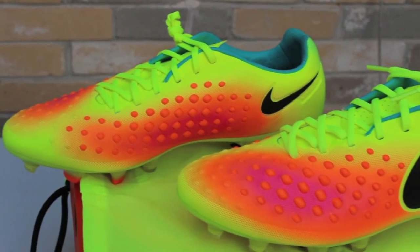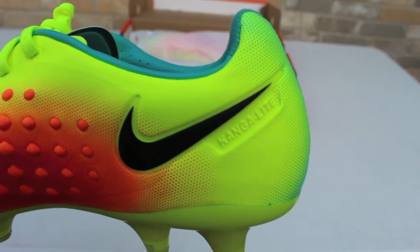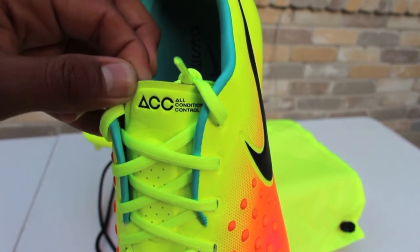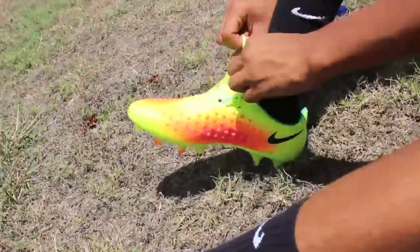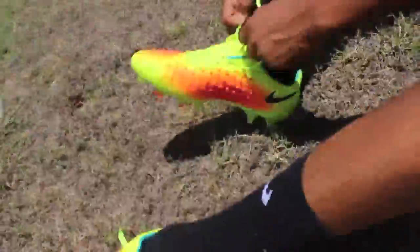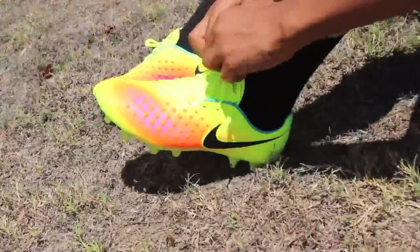The upper is combined with two technologies called Kangalite and Oculus control technology to maintain an optimal touch in dry or wet weather conditions. The Kangalite upper is basically a synthetic upper that acts like a kangaroo leather upper when it comes to comfort, touch, and feel for the ball.